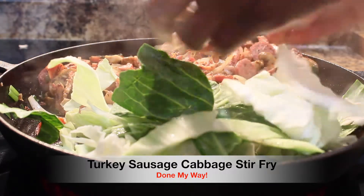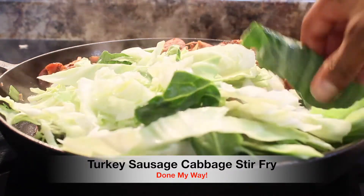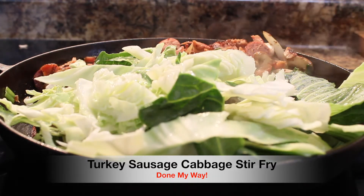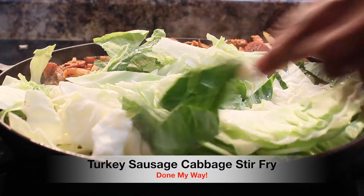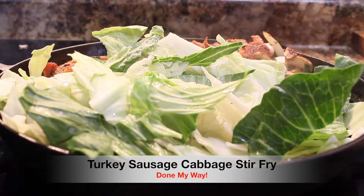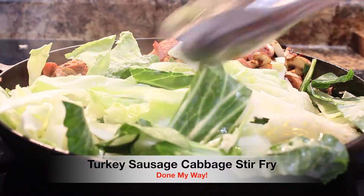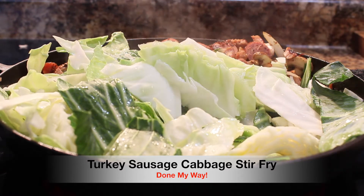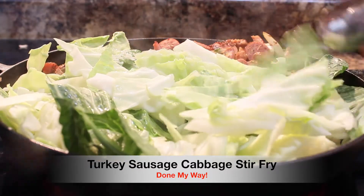Next, we are going to be adding our seasonings that are going to bring this dish to a totally different level. Because you have your sausage, your turkey, your onions and your mushrooms, and the seasoning is what's really going to set it off. We're going to stir this around until it is somewhat sautéed and softened but still has a crunch to it — and this is what makes this dish so delicious. For all you cabbage lovers, this is going to be a great dish. Try it — you're going to love it.